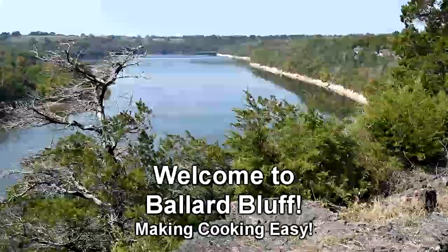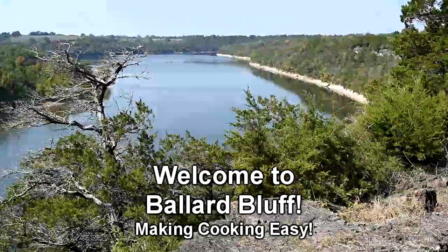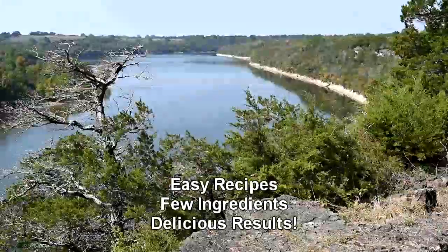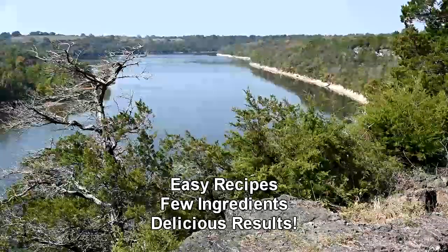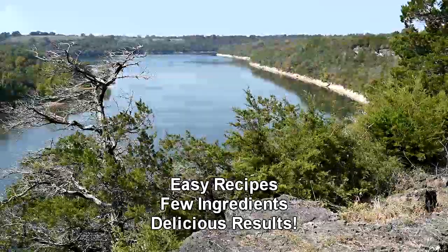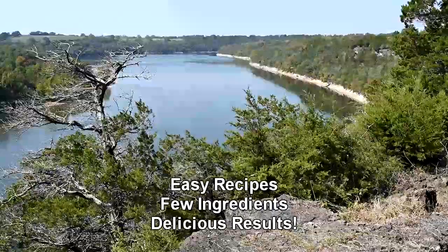Welcome to Ballard Bluff! My husband Bobby and I recently moved to a new home overlooking the lake, and one of our neighbors started calling it Ballard Bluff. When I was showing a friend some pictures of our new home and its huge kitchen, she suggested that I start teaching cooking classes.